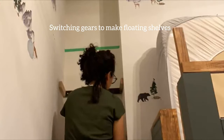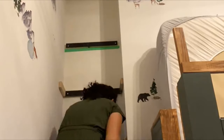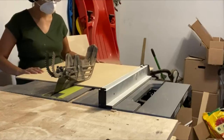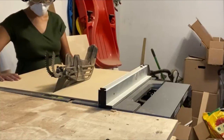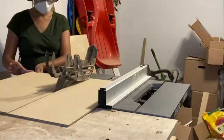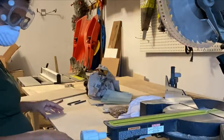I'm switching gears to make the floating shelves — there's nothing special about this. This is a standard way to make floating shelves where you attach a 1x2 pine to the wall and then make the face plates. I used my table saw to cut down the plates to the sides of that actual nook because I want them to fit really snug and perfect, and then I cut them down to length after I had the width cut from the table saw.